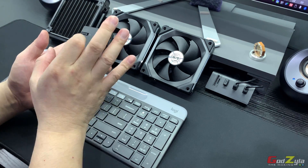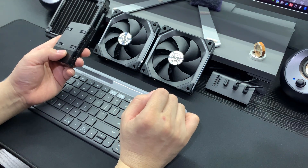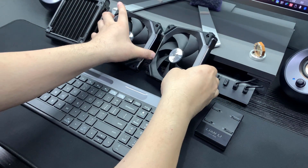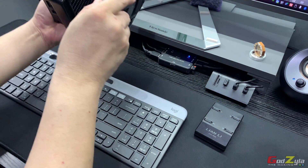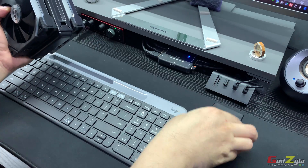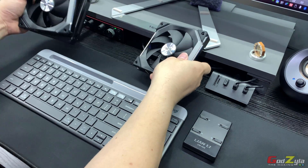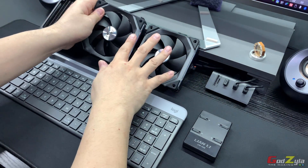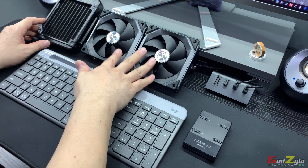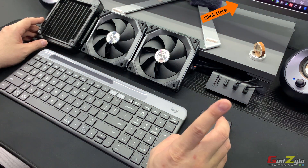The series also covers how to connect the Unifan to your motherboard and use the application called L Connect, how to do the push-pull configuration with fans separated between the radiator, how to connect them to the controller, and the airflow of the SL120 based on case airflow and static pressure on the radiator. I'll leave the video playlist at the top right hand corner.